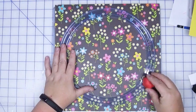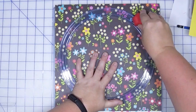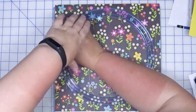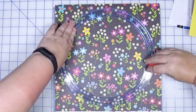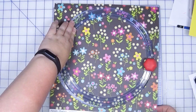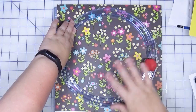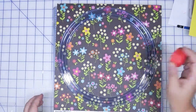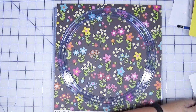I'm going to hold this in place and run the circle around. What I like to do — because I never trust myself — is make sure this is loose before I lift it off, in case I need to go over any parts that are still attached if I didn't cut it properly. So now that we're done, we're going to put the blade away so we don't accidentally cut ourselves.